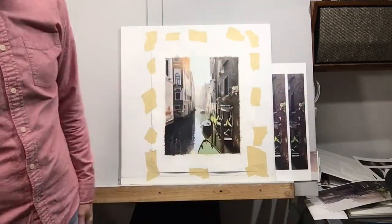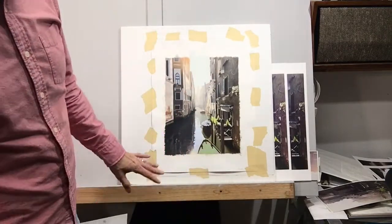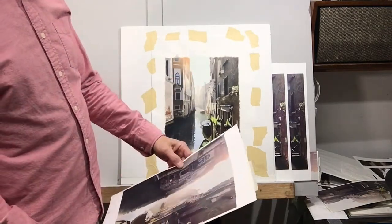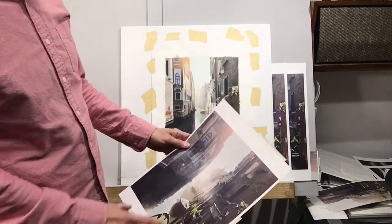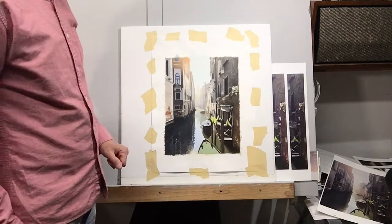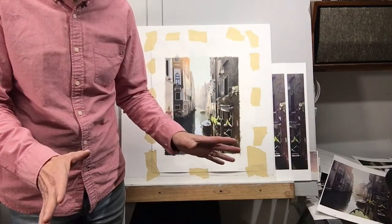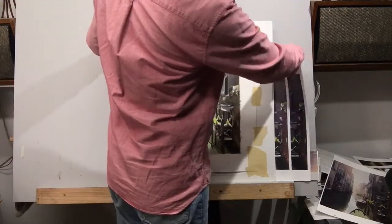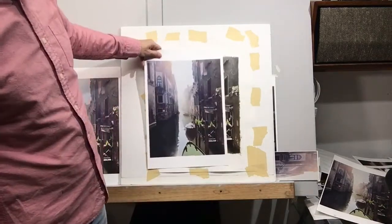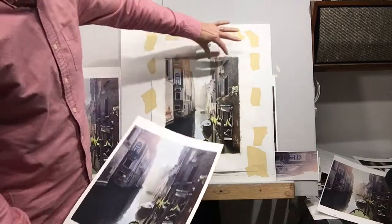So I went and used my Epson P800 printer and made my own photos at the correct size. This is a scene from Venice — it's very foggy, hazy, misty. The sun is just barely revealing what's going on in the background; it's very ambiguous. One of the hardest things to do is paint something that looks like something that's hard to make out, but you can still make it out somewhat — it's not just blobs. Here's the photo printed off the exact same size as the painting.